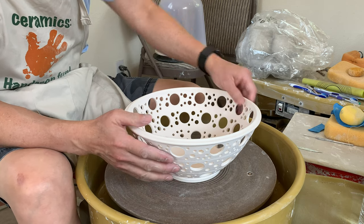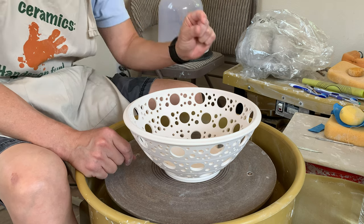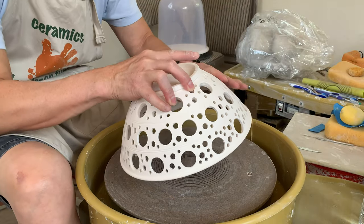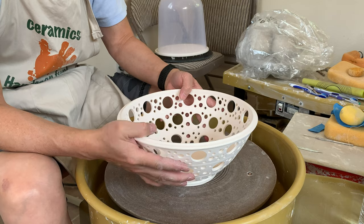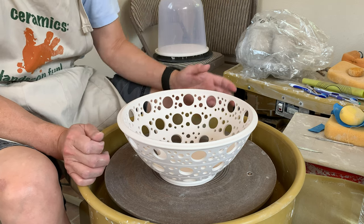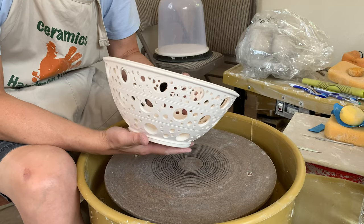I'm choosing the glaze that is more forgiving, meaning when the glaze is thicker and thinner it won't show that much difference. Because when you are dipping in the glaze, you will have a lot of drips, and if the glaze shows a contrast of difference when it's thicker and thinner, it's not going to look nice. So choose that kind of glaze that is more forgiving.